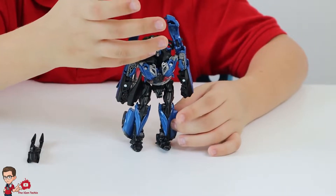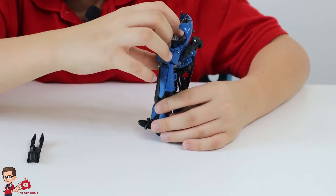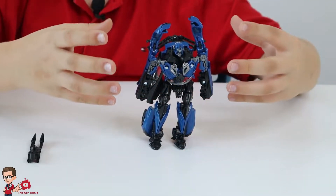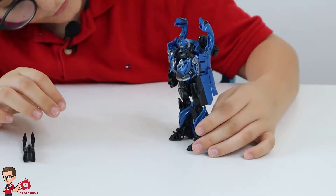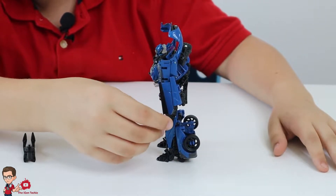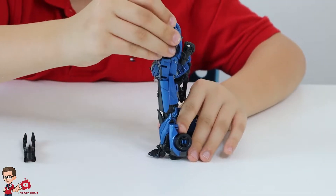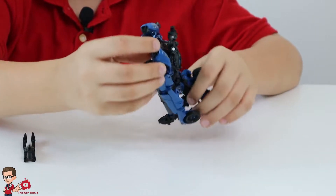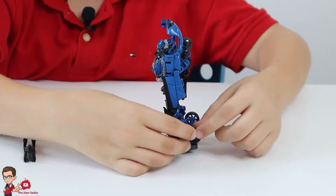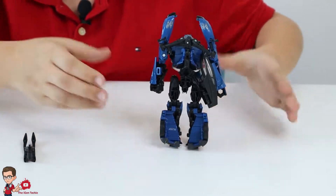But hey, from the front it looks nice. Before transforming him, we're going to look at the figure itself. The front, the face — the face actually looks nice. The chest I kind of find to look good. The legs, they're fine. We get to the side — you've got the door that shows, and this is the front of his vehicle mode, the Pagani Huayra I think.